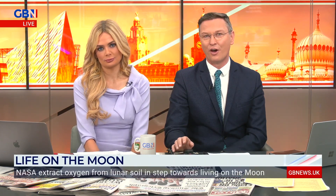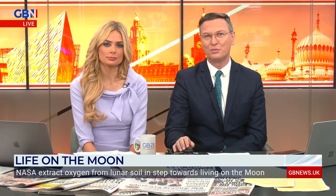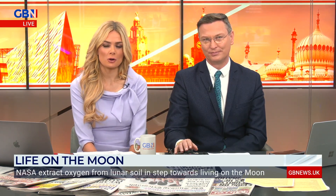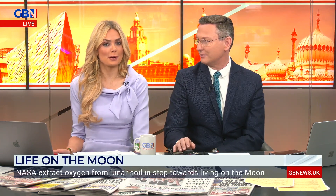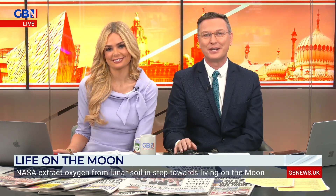It's one small step for man and potentially one giant leap for mankind. Scientists at NASA have found out how to extract oxygen from lunar soil, which has been dubbed a huge step towards humans living on the moon. Following on from last year's achievement of growing plants in lunar soil, the path to becoming an interplanetary species comes ever closer. Let's talk to our very own space and planetary scientist Andy Lound.